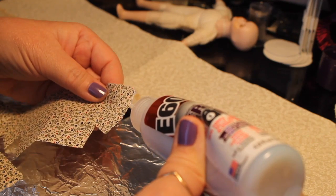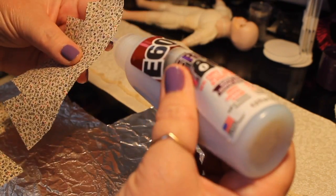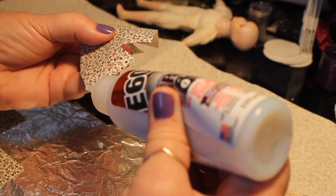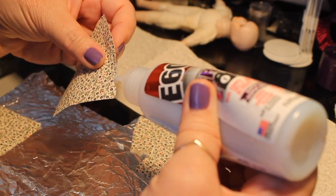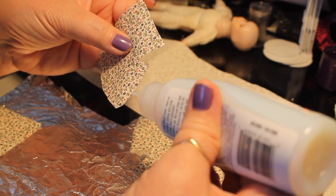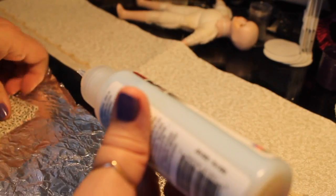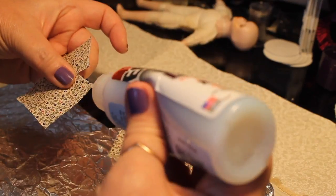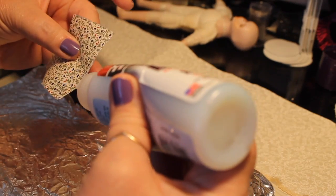I liked the Fray Lock because it has a little pointed tip that's a little more precise than the stop fray I've been using, although I still like that product. So I'm putting it on the back, the ends of the sleeves, and across the top part of the neckline — these are areas I want to keep from fraying based on how I'm going to sew them.